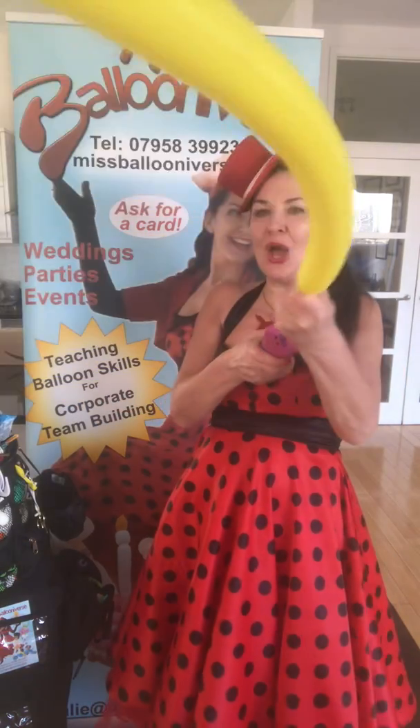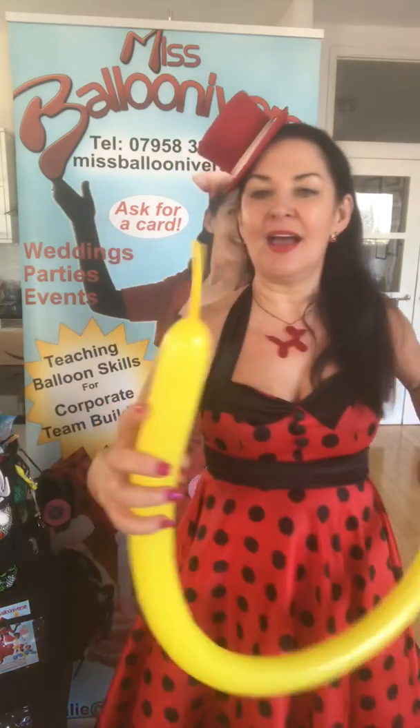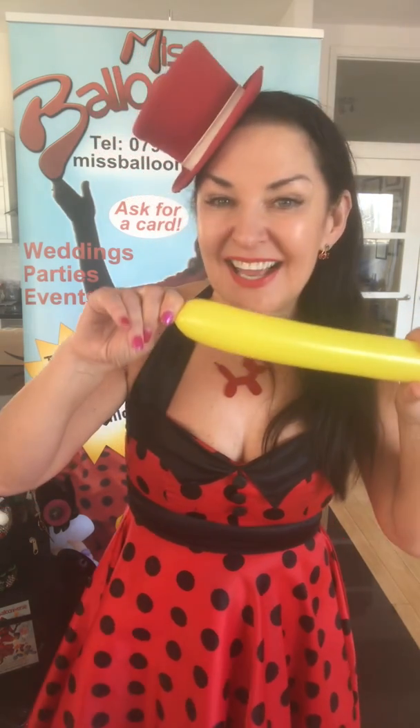Blowing up the balloon and I'm stopping right there. You can feel that the balloon is quite tight. I don't want it too tight — it's more likely to pop. So what I'm going to do is what we call burping the balloon. I'm going to let a little bit of air out like this.